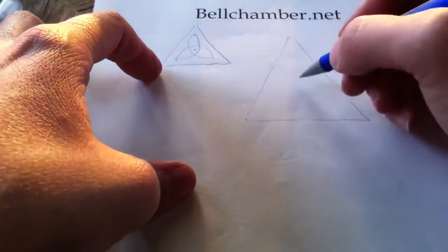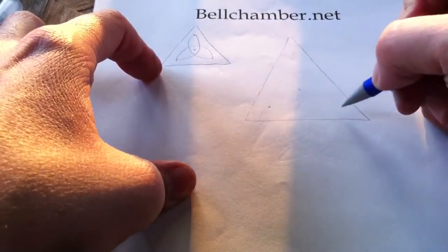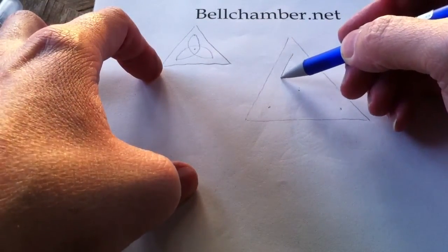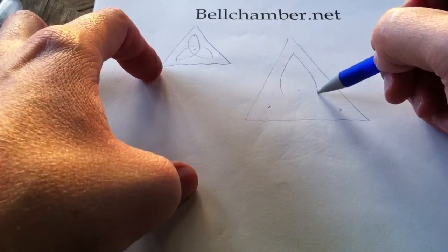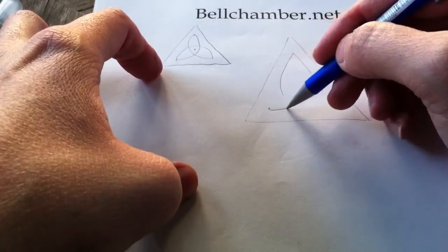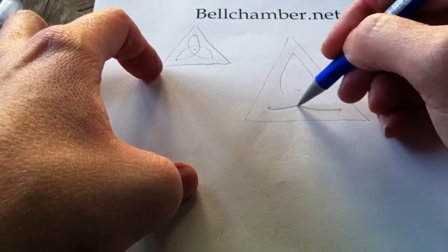So you draw a triangle, put a dot right in the center, and then your study dots right there. Draw a curved line like so, that wants to go right in the center of your bottom dots, and then curves up here and here.